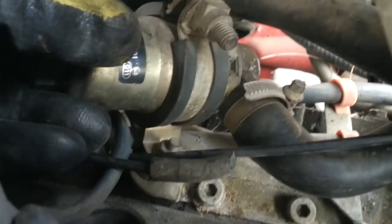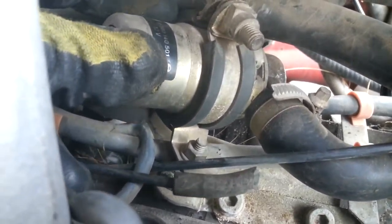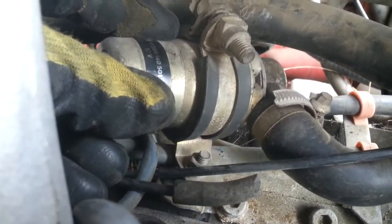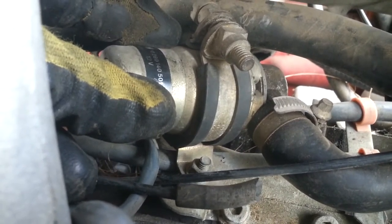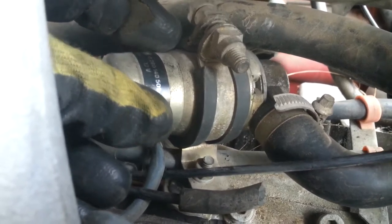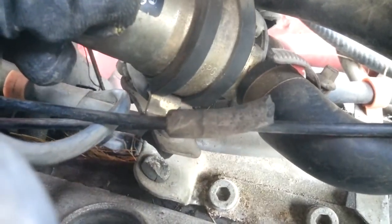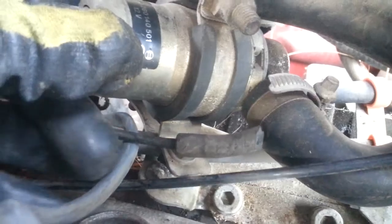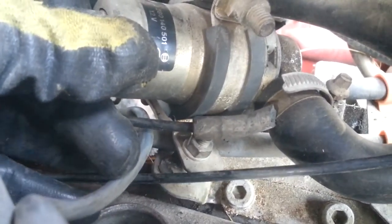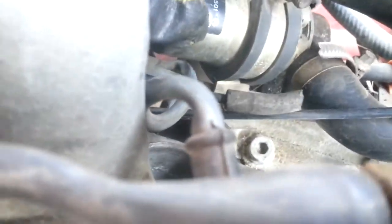I'm not exactly sure what it's supposed to do numbers-wise. I imagine it's a once-it's-warm thing. You have to look at the German engineering on that and see what they're doing. But you can see where those rubber mounting thingies right down there are broken off, so it used to sit down there.